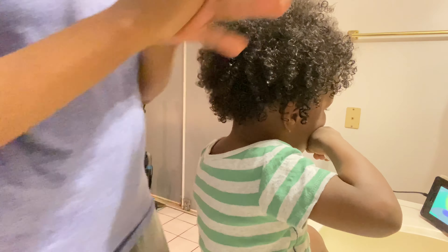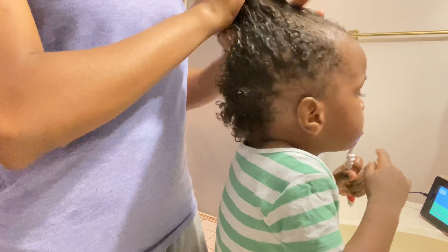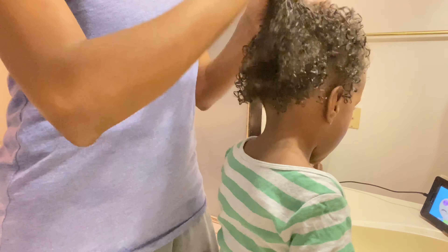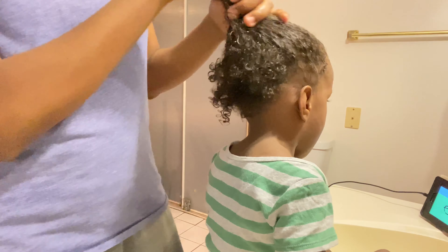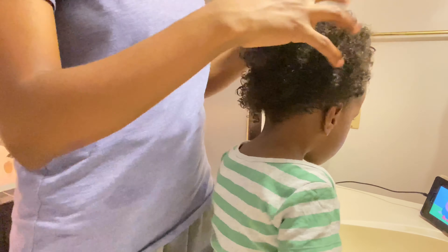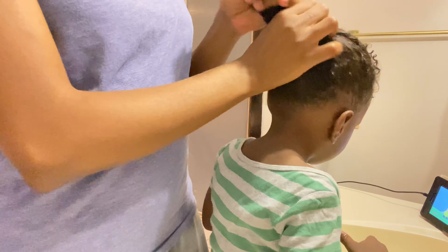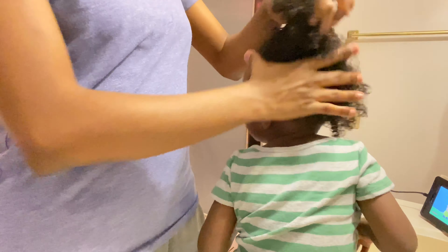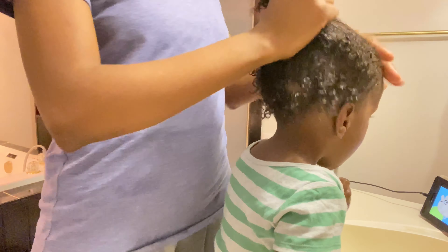Now I'm applying leave-in conditioner. Most of the stuff I use is from what I use in my own hair. I'm doing the LOC method right now. His hair's been a while so it's about 50% dry, so I put in the leave-in conditioner, all the creams, lotion, and oil, then let it dry to about 90% before I come back and start braiding.